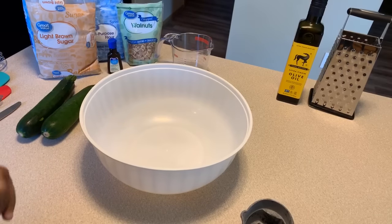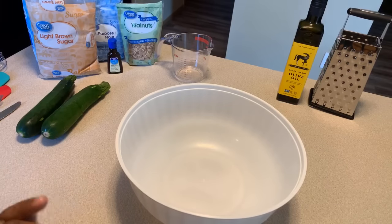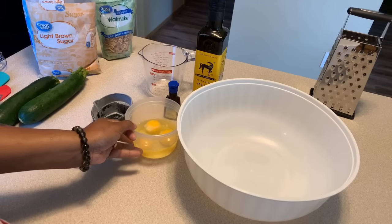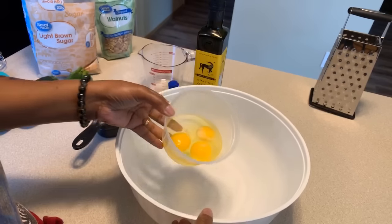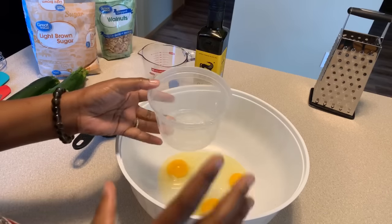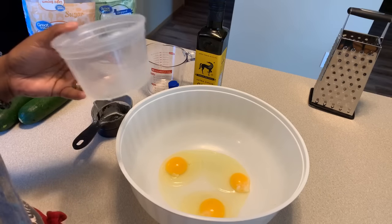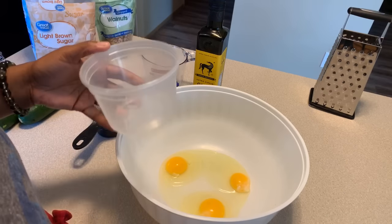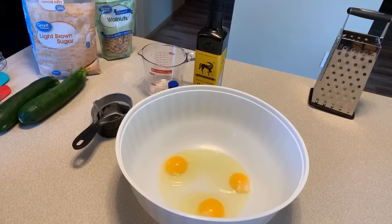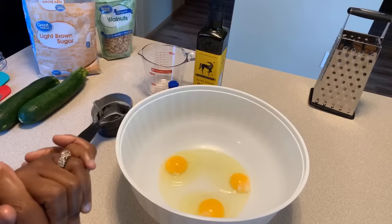Don't forget about three large eggs. I'm going to grab my eggs and I'll be right back. I have three large eggs, and I've cracked them in a separate bowl. You always want to make sure that you have a good egg that doesn't have traces of blood going through it, and you want to make sure there are no shells in it. If you crack it in a separate bowl, you're good — you don't have to worry about throwing your whole mix away because of an egg shell.